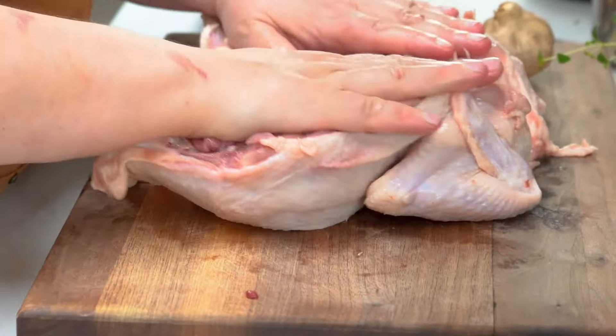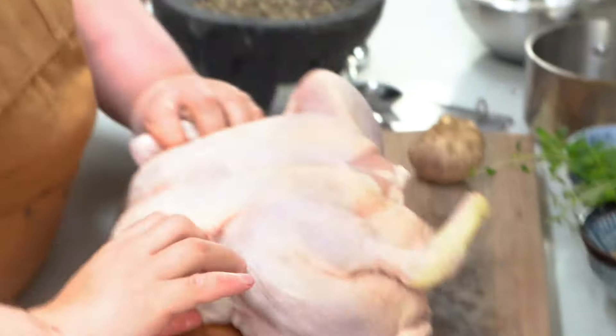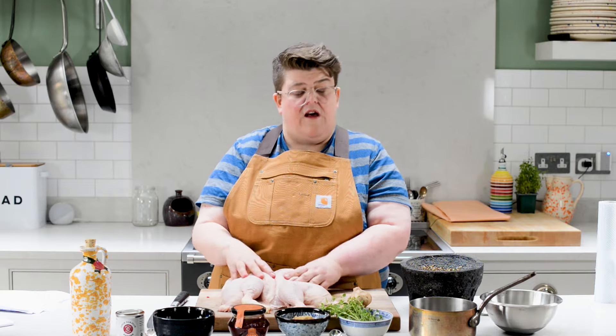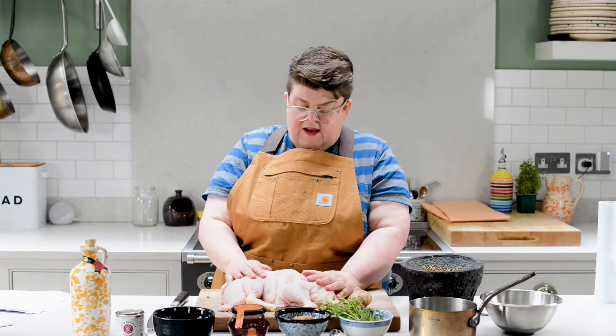That allows you to open the chicken out just like that, like a book. So you've got lots more surface area on the skin side for when we marinate it and cook it. It really reduces the cooking time. This is a great method for even roasting a chicken or doing it on any kind of barbecue.